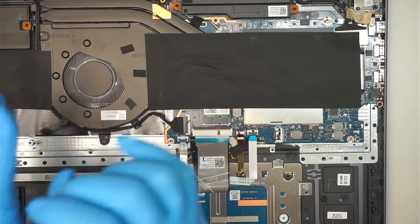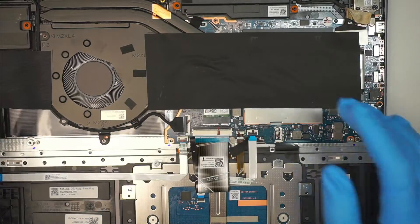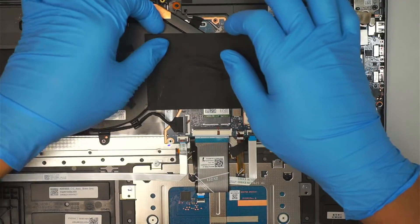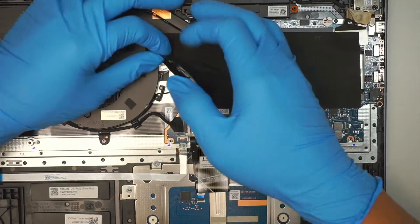It's very straightforward — it doesn't seem like there's much going on here. The motherboard appears to be just one piece with a CPU fan right there. Let me peel this little tape back to expose what's underneath.